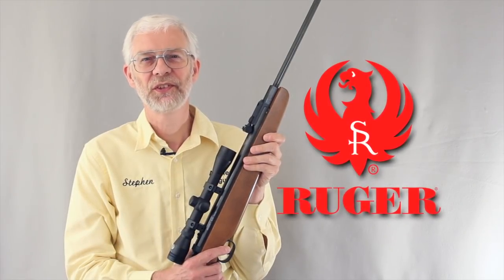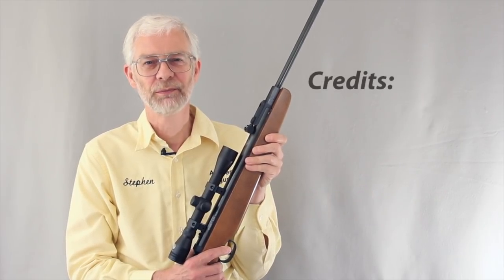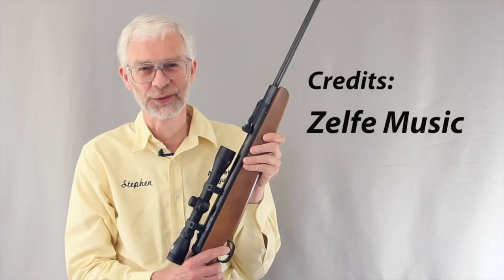I hope you'll use these suggestions to get the best from your Ruger Airhawk or Blackhawk Air Rifle. And remember, have fun shooting safe. Thanks for watching.